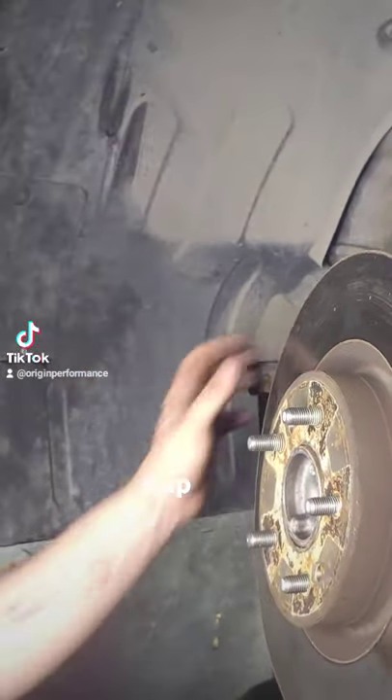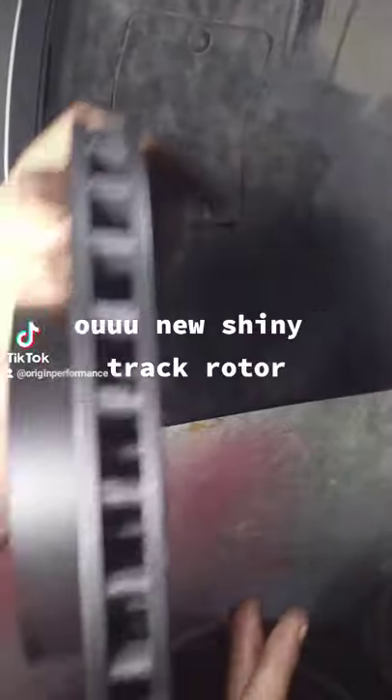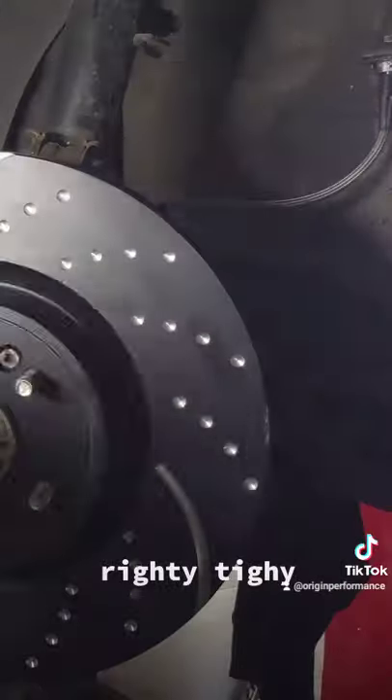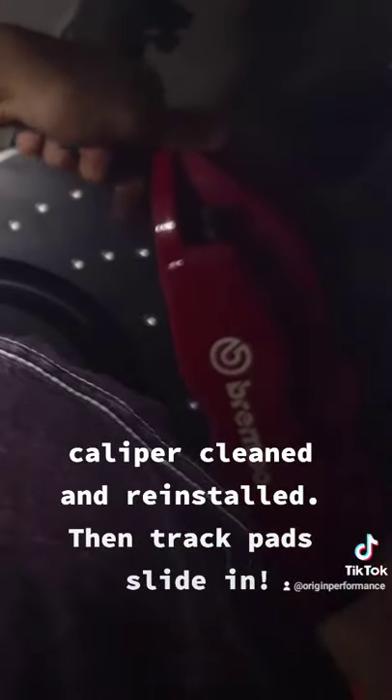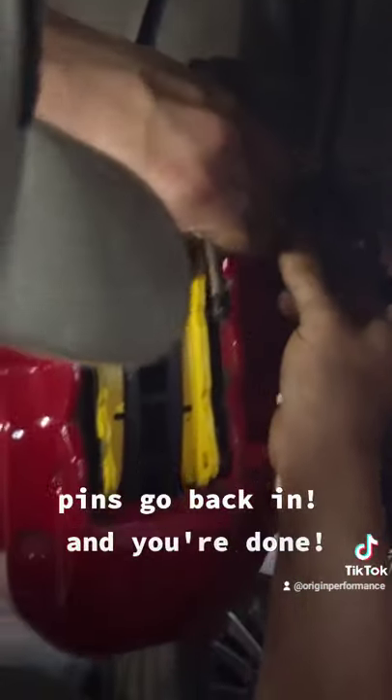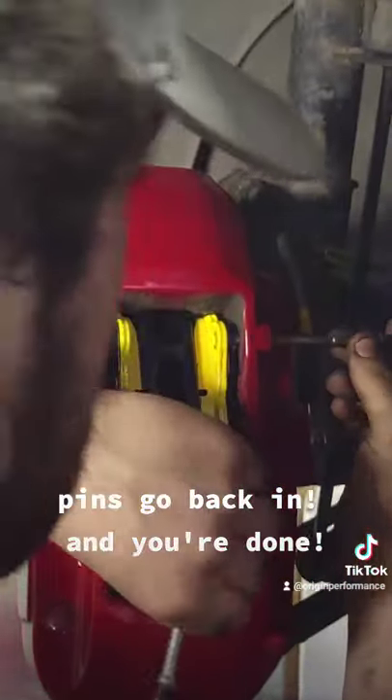Tap. Oh, you new shiny track rotor. Righty-tighty. Caliper cleaned and reinstalled. Then track pads slide in. Pins go back in. And you're done.